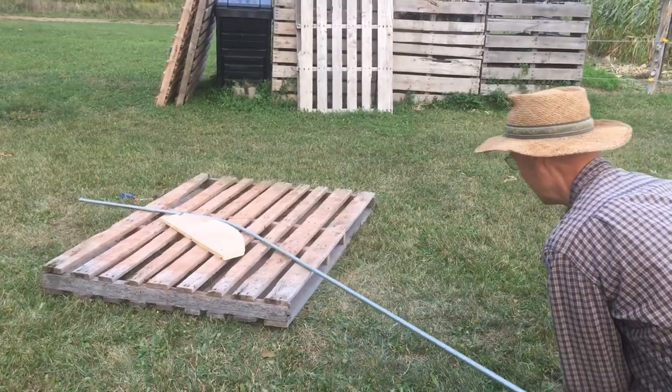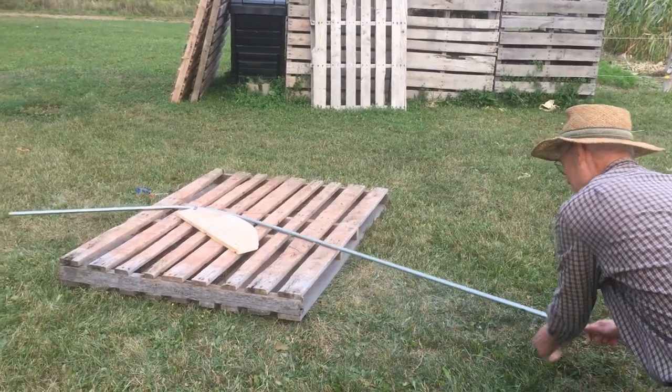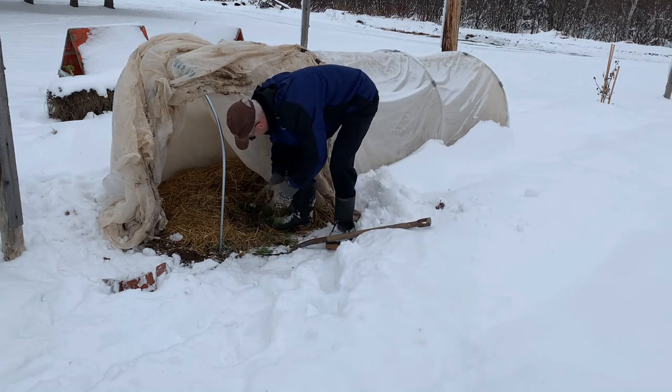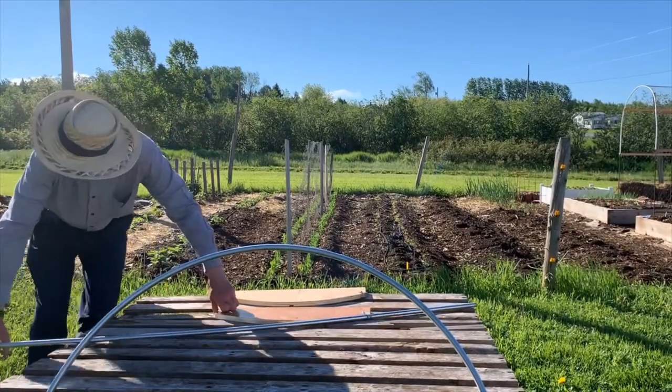I revisited the YouTube channel of Backwood Basics, where I had got my first hoop bender pattern back when I built the low tunnels for my carrots. This time I went for a more gradual curve since my rebar is five feet apart at the base.